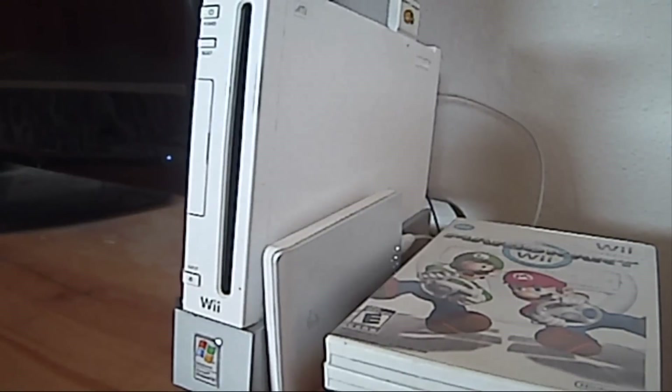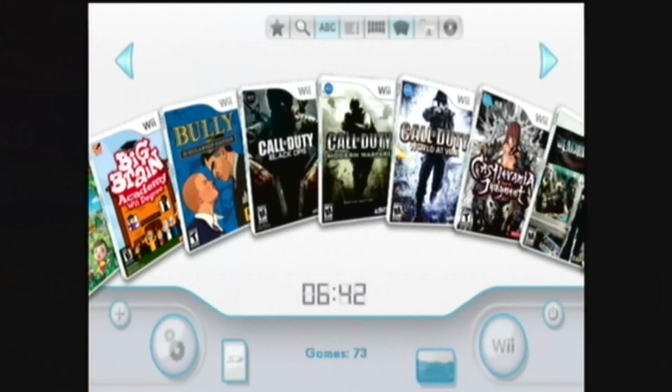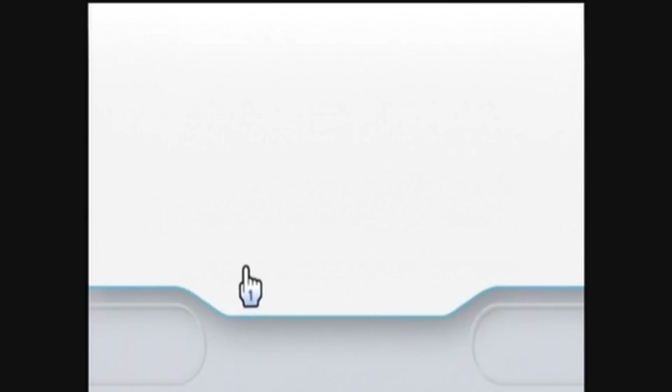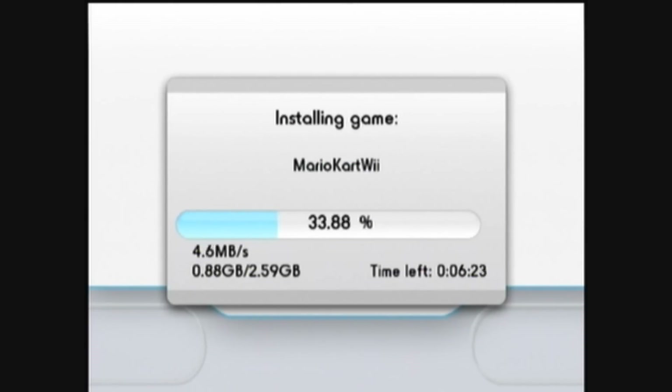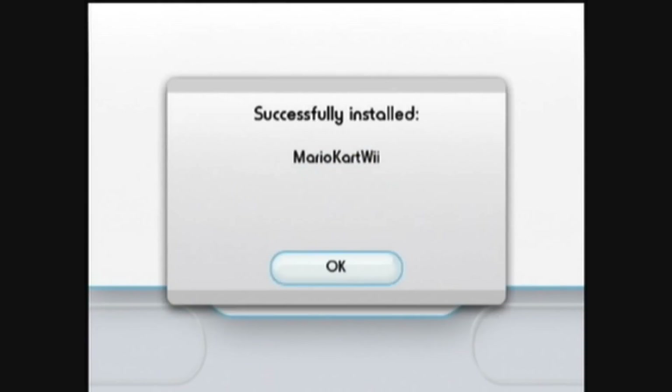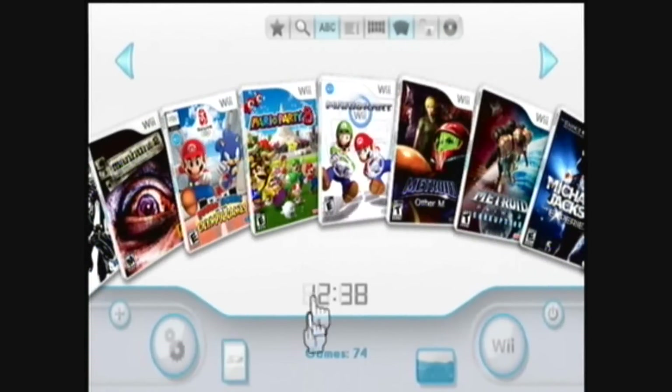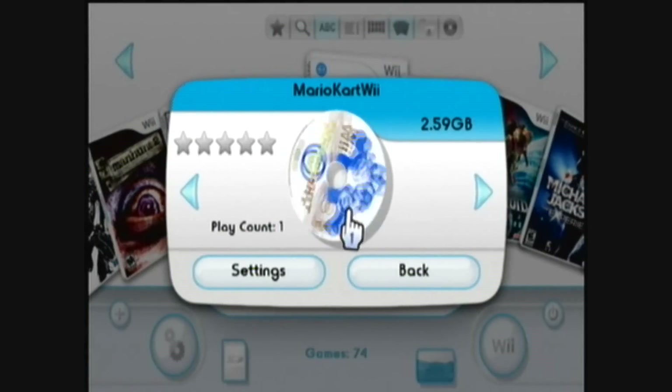First, insert your game — I'll be using Mario Kart Wii. You should get a prompt saying New Disk Detected. Then just click Install, then click OK. This normally takes a while, so I've fast-forwarded the video clip. Scroll through your games and find the new game on your list — it's Mario Kart Wii! Woohoo!